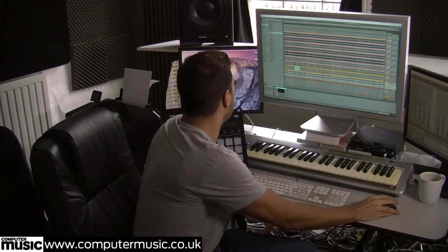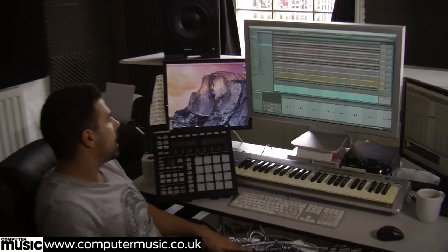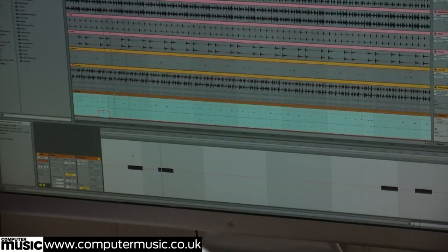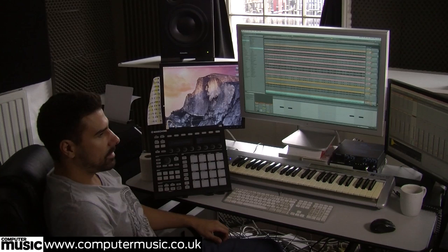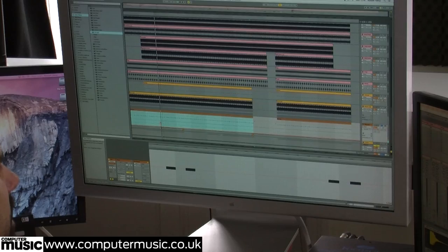Next up, snares. As we can see, these snares aren't where a clap would typically be — the two and the four. In this case we haven't got that at all; they're just giving a little bit of swing and groove to the track, placed just before the clap and just after. They occupy the same kind of frequency range as the clap, around one to two thousand hertz. So these are used in conjunction with the clap, and they go throughout the whole track whenever the drums are in.